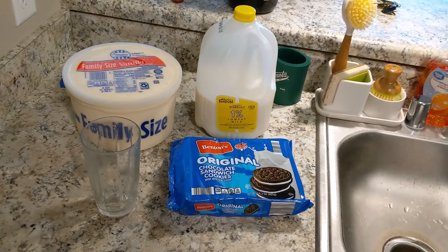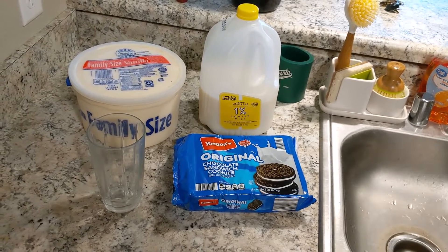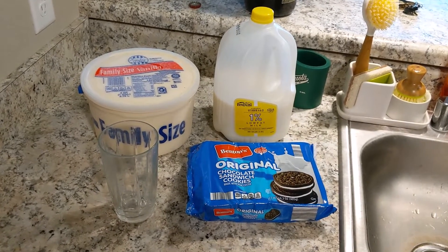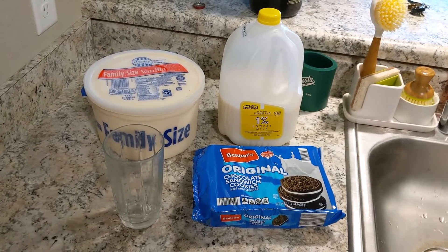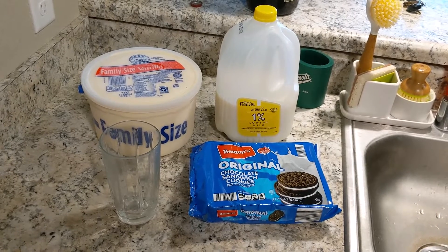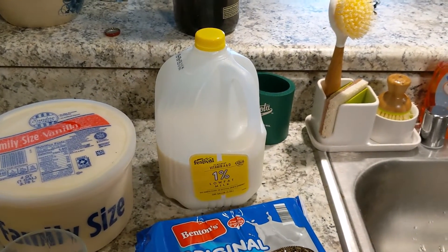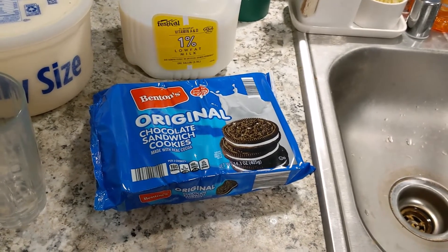Welcome to this episode of Cooking with Hefe. Today we're going to be making an Oreo sandwich milkshake without a blender, because when we moved I accidentally took the blender to Goodwill. To do this you need ice cream, some cow juice, and I can't believe they're not Oreos.